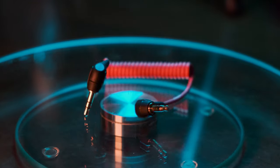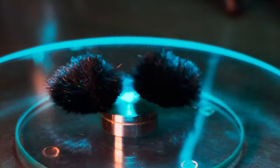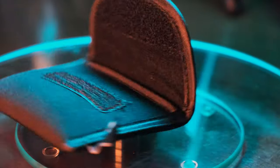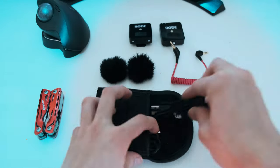I forgot to mention that they also include the audio jack for the receiver. Then there are two dead cats — the windscreen — and they changed the design so it works properly now. And there's a pouch you can use to carry the whole system, but I think it's a little too small to include the charging cable in it.